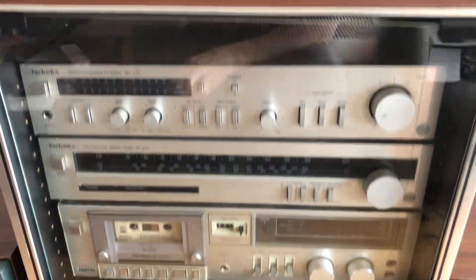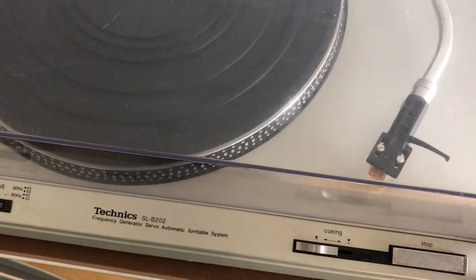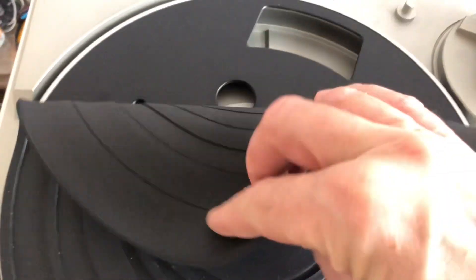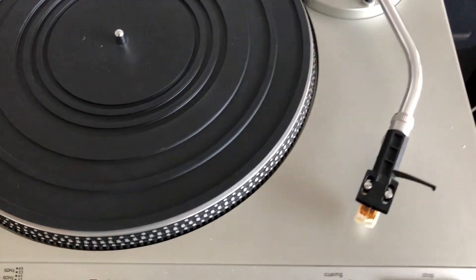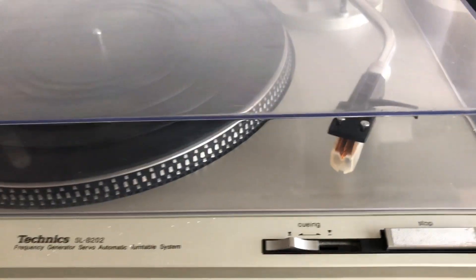On the top we have the turntable. At the moment it does need a new belt — I haven't replaced it yet, so obviously it will need a new belt to get it going. But otherwise it's in pretty good nick. I'm not sure how it will play yet; the stylus still has its cover on.